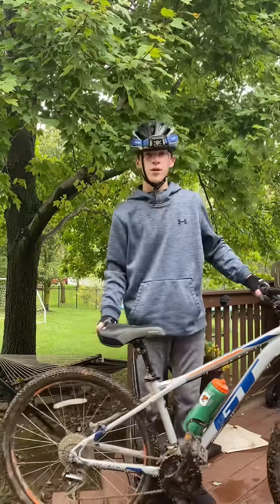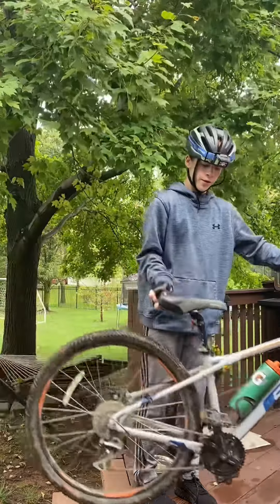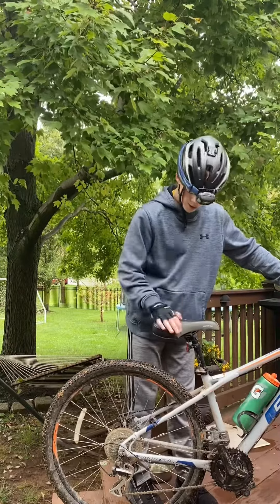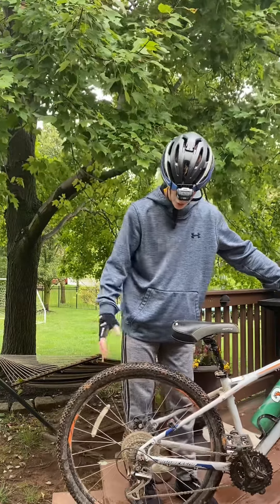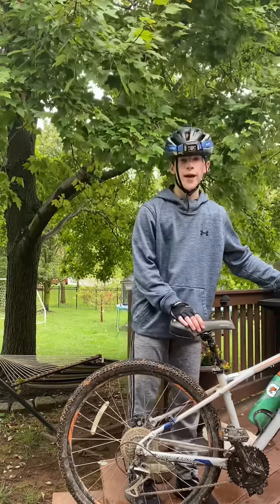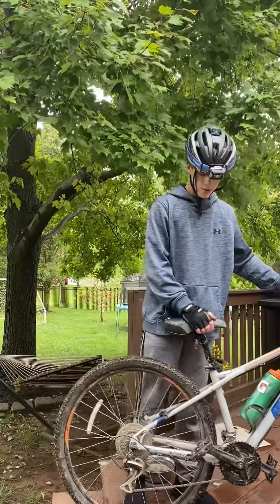It looks like the bike is trying to do this when you're at the very bottom on the ground. So what you want to do is put as much pressure as you can in the back part. That way it won't roll over, because that's going to hurt really bad if you hit any part of your body with your bike, since your bike's made of metal or whatever it's made of.